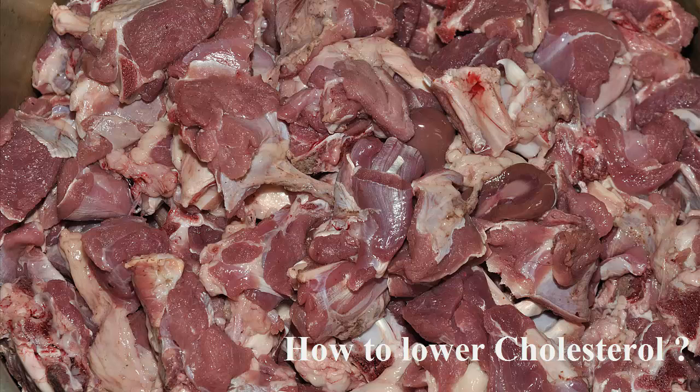A bit of water can be added if you have a problem with swallowing, or you can simply add it to your favorite drink. Eat more natural fats and avoid processed foods. Also, keep in mind to increase your physical activity as much as you can.